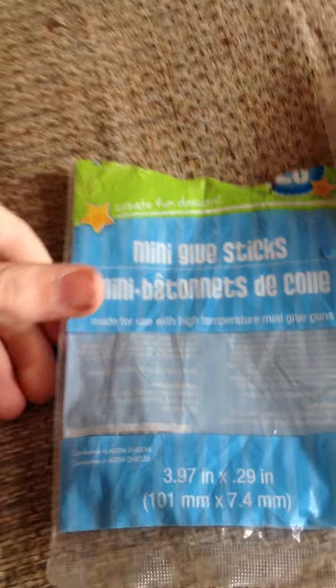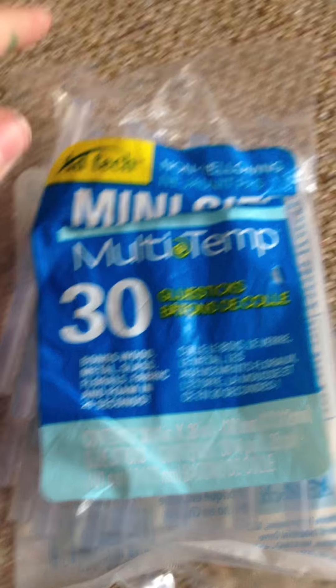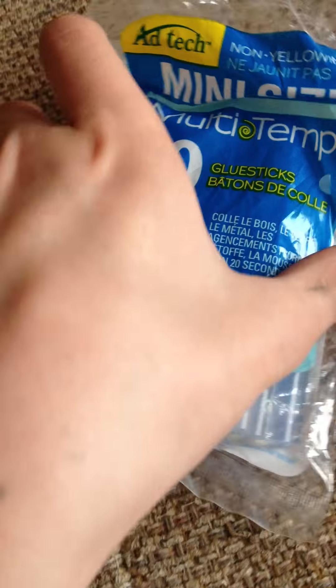I got these two different kinds of mini glue sticks for my hot glue gun because I have a mini hot glue gun. This one's from the Dollar Store and this one is from Walmart. If you are going to get either one of these, the Dollar Store one — they kind of yellow. As you can see, it says non-yellowing right there, but this one doesn't say that, so it does yellow a little bit. This one's better if you were making something on the outside.